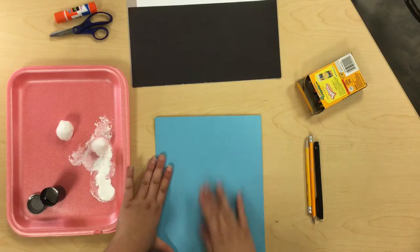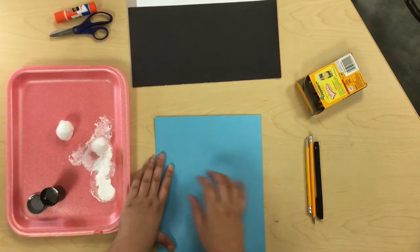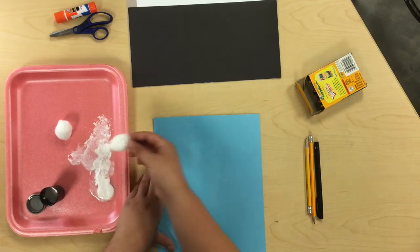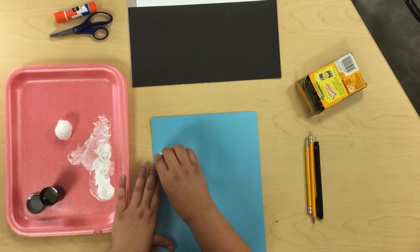You will also need scissors and glue. For step one, you're going to get your blue paper and turn it portrait style — up and down. Then get a cotton ball in the white paint and dab in some clouds.